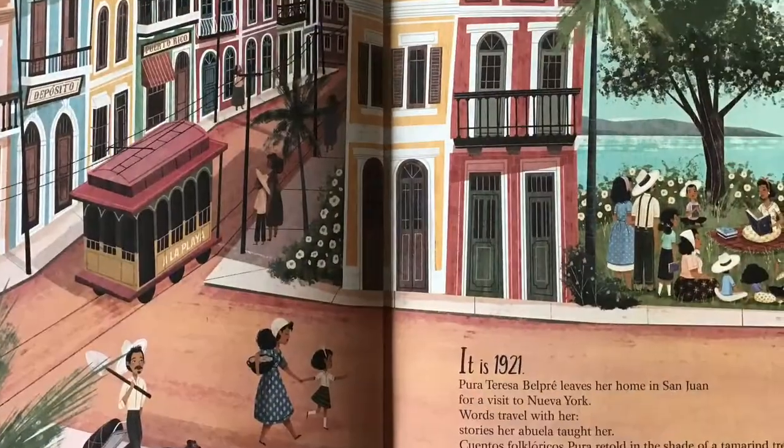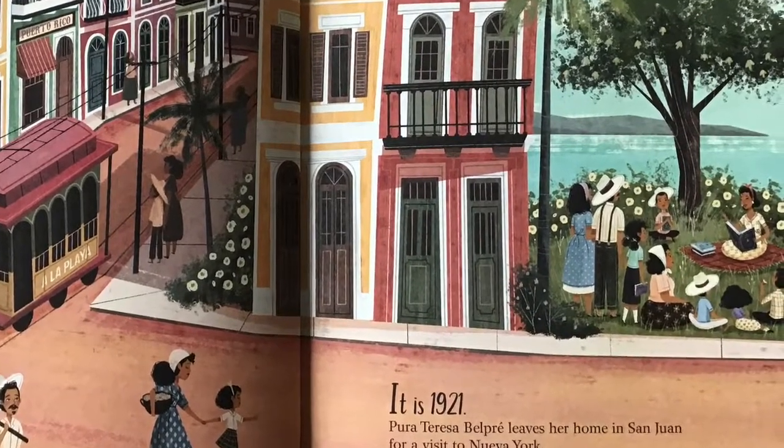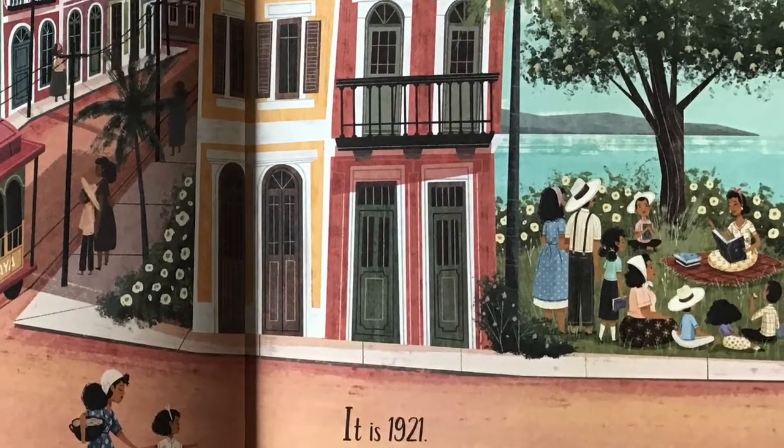Hi everyone, MC Baker here, talking about art connections to this year's Red Clover books. How fitting that this book is a Pura Belpré honor book, as it is a biography of Pura.